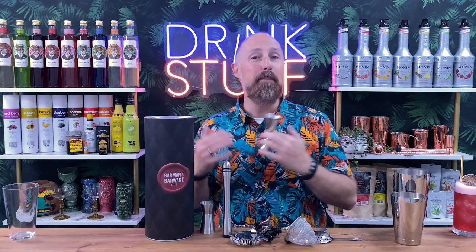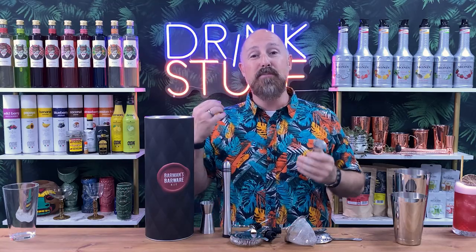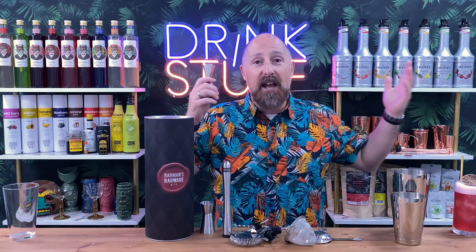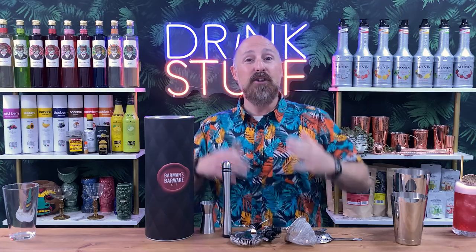Cocktails are all about ratios, and finding those perfect ratios - even on a Daiquiri, a Mojito, a Sex on the Beach, or a Pina Colada. Sometimes you just don't need a full 25ml shot of something. Being able to measure five, ten, or fifteen mils of whatever spirit, liquor, or sugar syrup you're using will give you a better cocktail that tastes better. The more you enjoy it, the more often you're gonna want to make it, and the more often you make it means the less money you'll spend going out - which is the whole point of these videos.